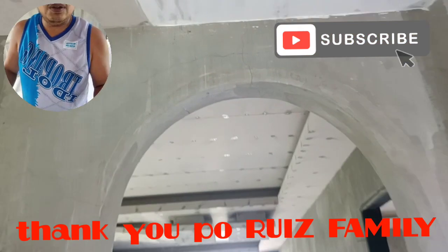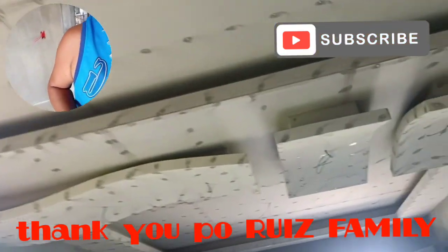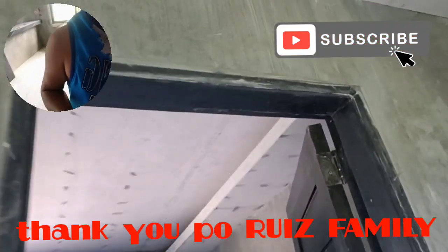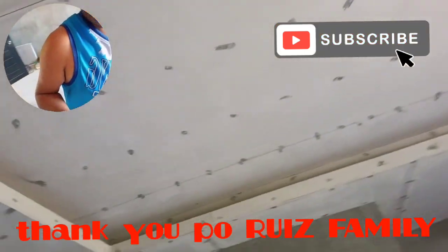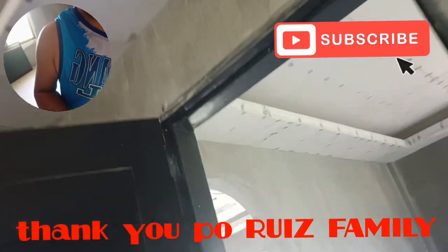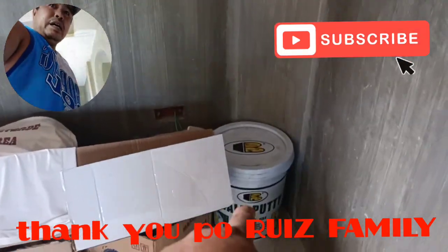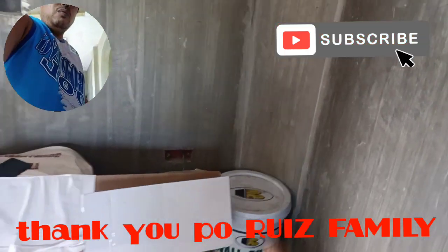Papasok po dito sa dining and kitchen, napagrind na rin po natin yung mga rivet niya na nakalitaw. At kapasok po dito sa master's bedroom ay nakapasimula na rin po natin i-grind po ito. So yung gamit natin yung masilya mambatak ay wall putty lamang po ito. Wala na po kaming hinalo dyan, wall putty po.